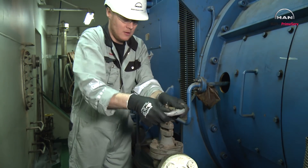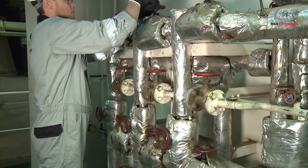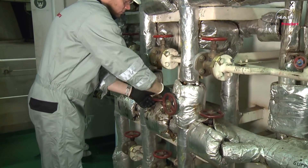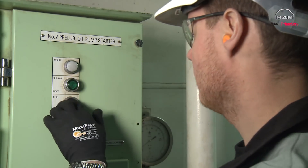Shut off the starting air. Shut off the fuel oil. Stop the lubrication oil circulation.